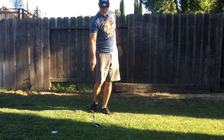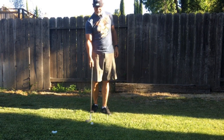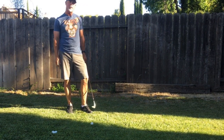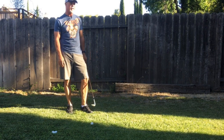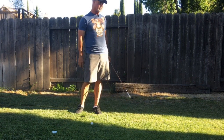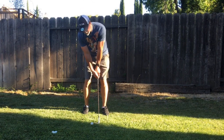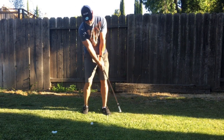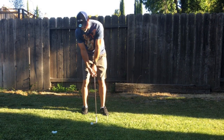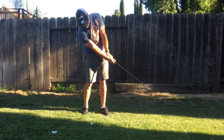There are methods where you would need a follow-through, and that's if you're going to flop it. But nobody should use a flop shot unless they absolutely have to — it's a low-percentage shot. When you do flop it, you get the club face facing as high up as you can without turning the blade over. You have to keep that blade face pointing to the sky.